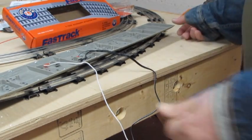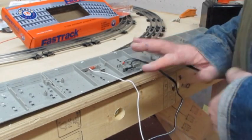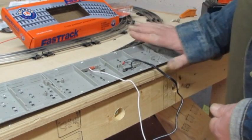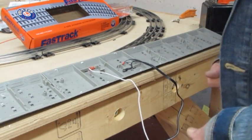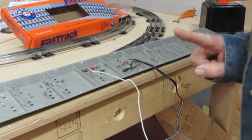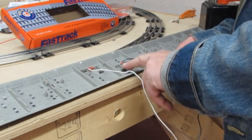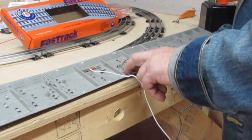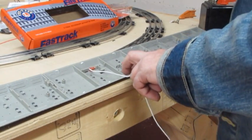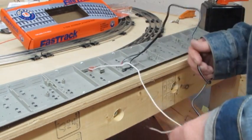There's one other thing I need to say about the wiring before I actually install the accessory activator pack in my layout: the wire that you originally had going to the continuous common outside rail needs to go to the U terminal on your transformer.